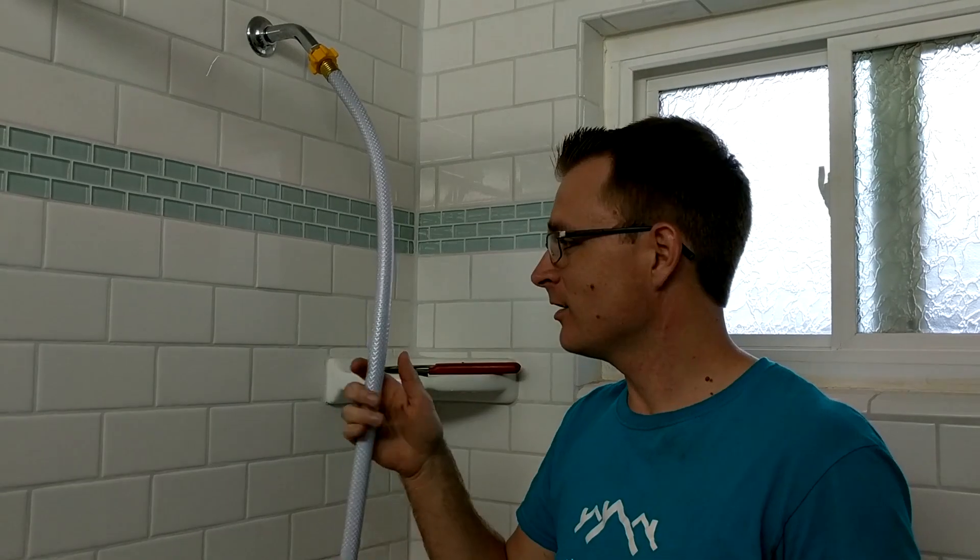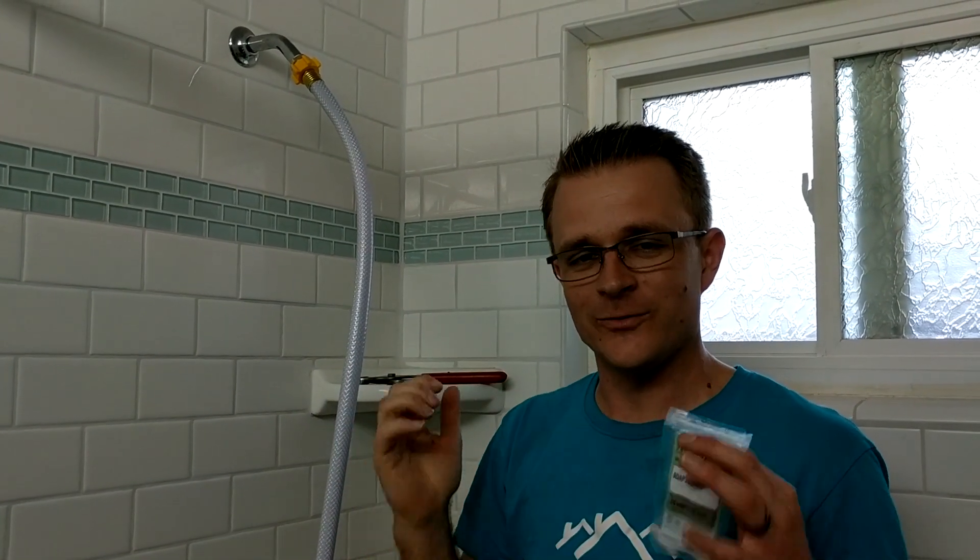My wife is having an at-home birth and we needed to hook up our garden hose to our shower head so we can fill up the birthing tub with warm water, because who wants to bathe in cold water?